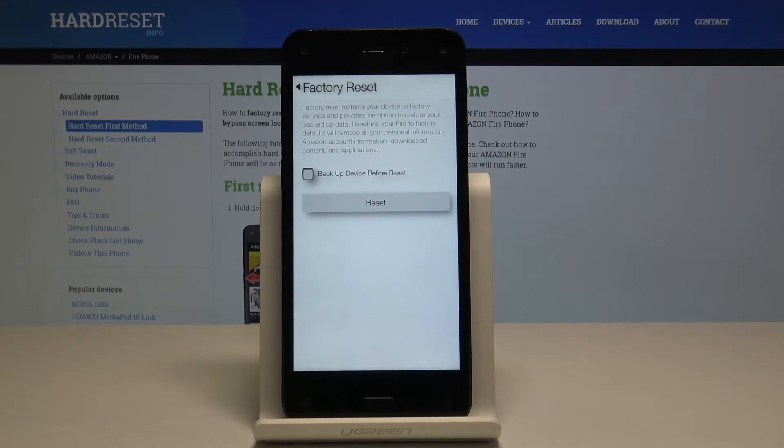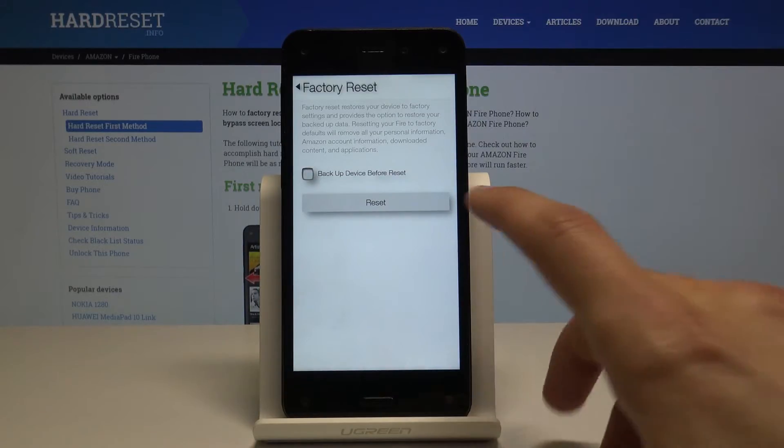Then you have an option to backup the device. If you have some kind of data you want to keep, like photos or music, you can choose that. I don't have anything here.